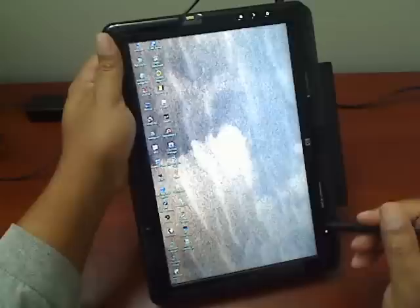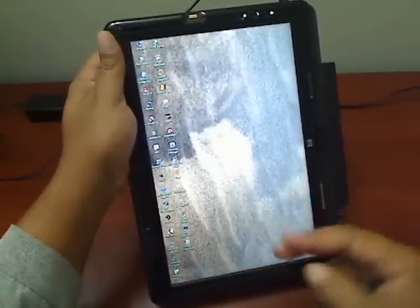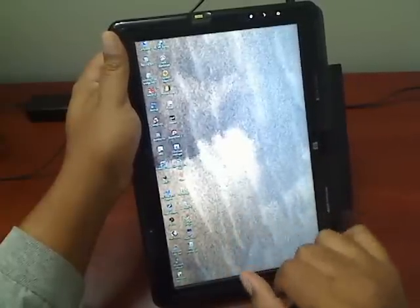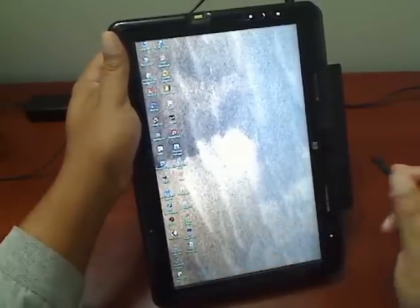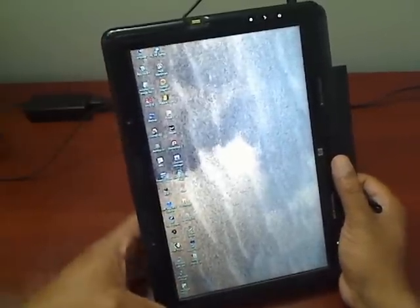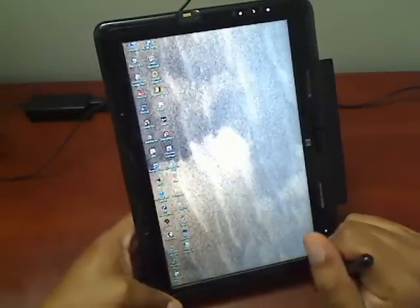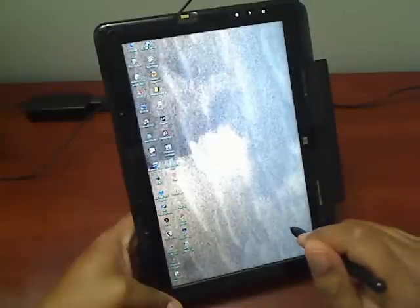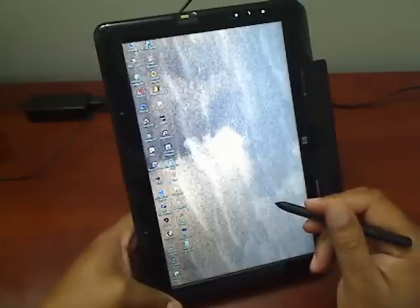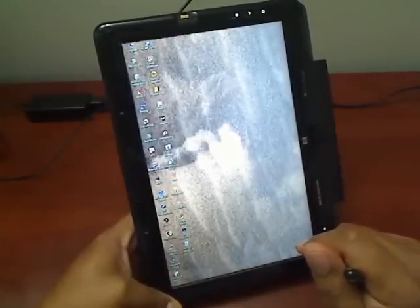This is also a multi-touch unit, which means that by using multiple fingers you can enable gestures to do things like rotate and resize an image. That's become kind of trendy, but personally it's kind of a gimmick with the TX-2Z. The only applications that really work with it at all are the HP MediaSmart applications, and they don't work all that great with it, to be honest.